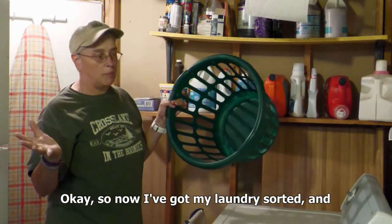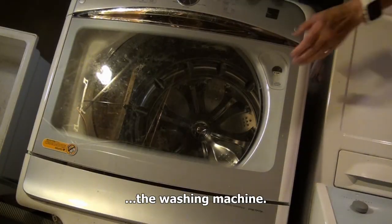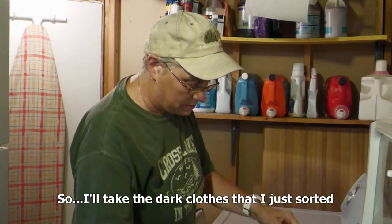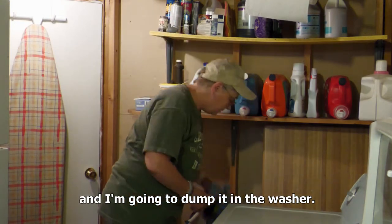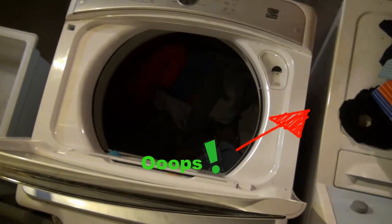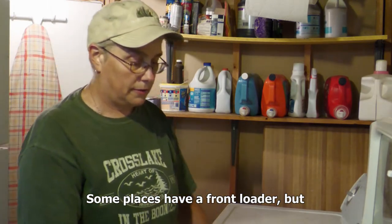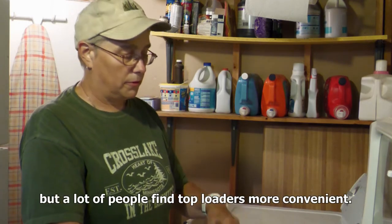Now I've got my laundry sorted and now it's time to load up the washer. I'm going to dump it in the washer. This type of washing machine is called a top loader. Some places have a front loader, and I know that front loaders use less water, but a lot of people find top loaders more convenient.